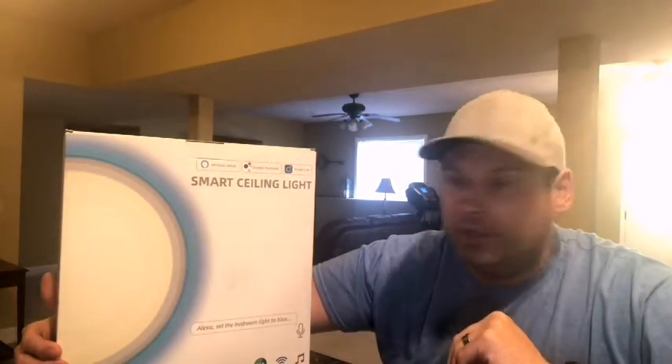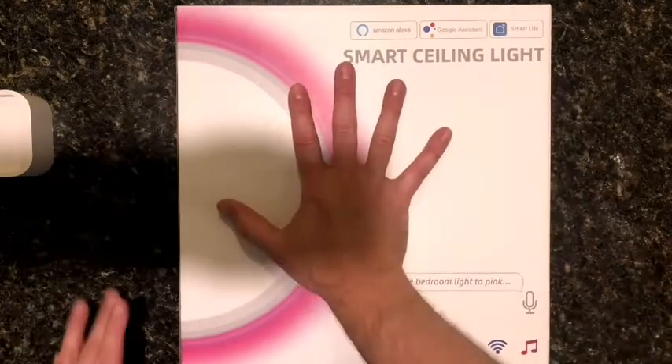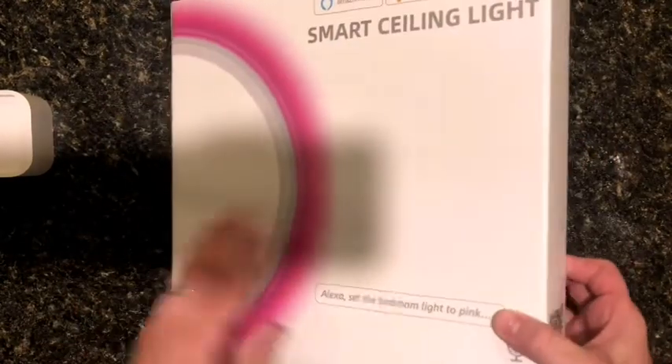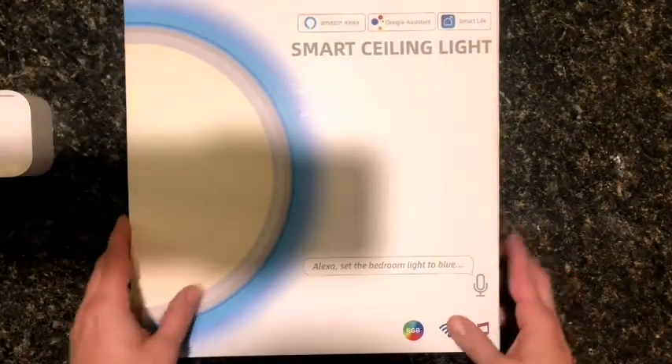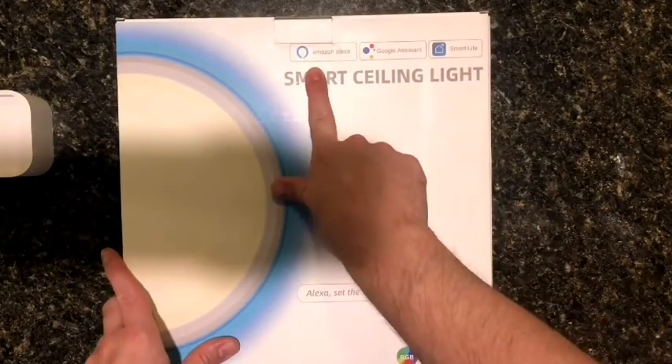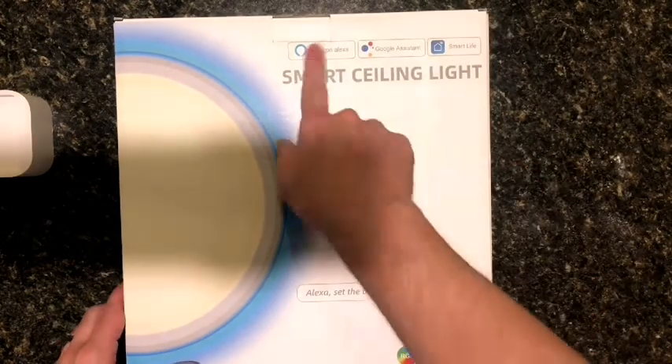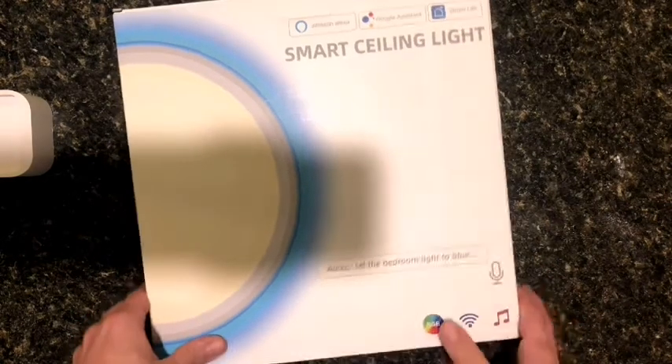So we're going to try to wire this up and take a look and see how it goes. First thing we'll do is get it out of the box and see what's in the box, then we'll try to wire it up and see if we can get it connected. So here's the box — there's my hand for reference. This is a pretty good sized light. It's hoping it's going to be a really nice feature in my basement. As you can see it is Amazon Alexa friendly, Google Assistant, and the Smart Life app. I currently have Alexa and the Smart Life app so we can test on either of those.